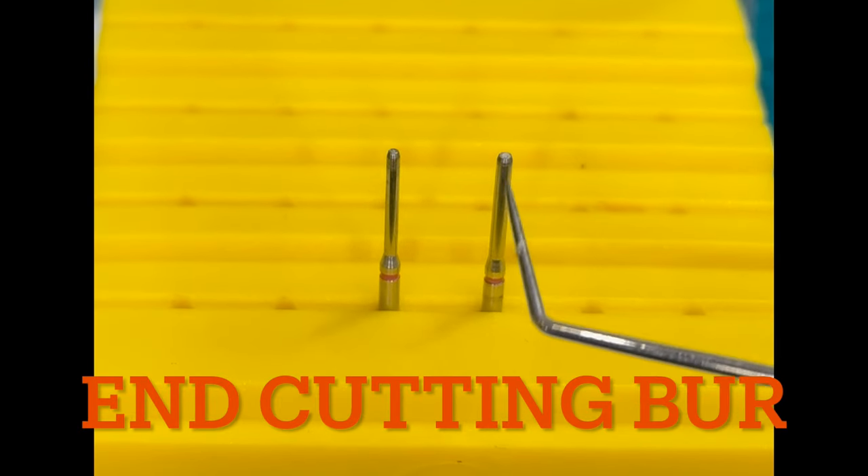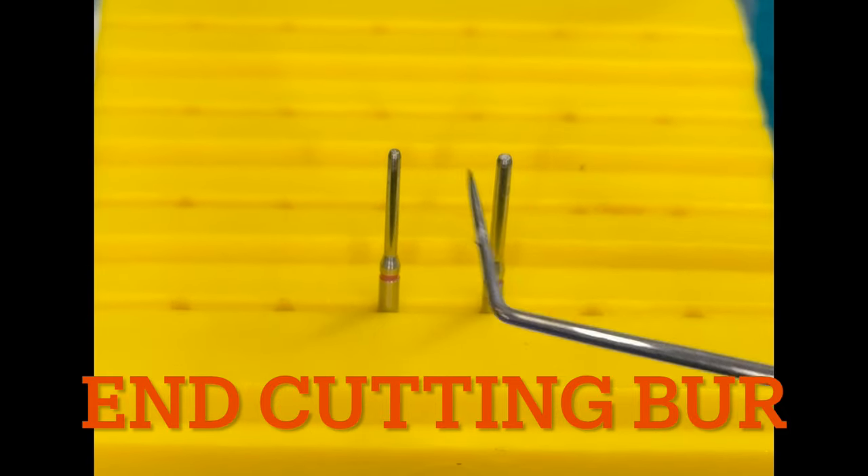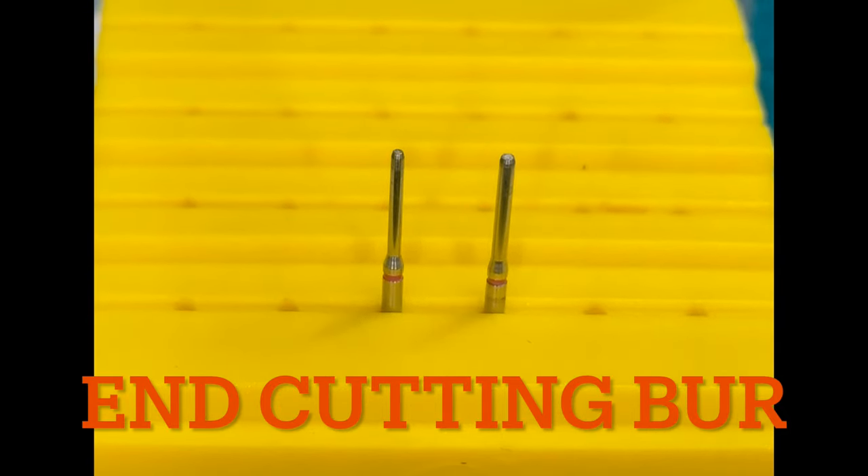These are end cutting burs. The sides are blank and the cutting diamond is present only at the edges, as you can see here. These are basically used for finishing the margins after they have been prepared.